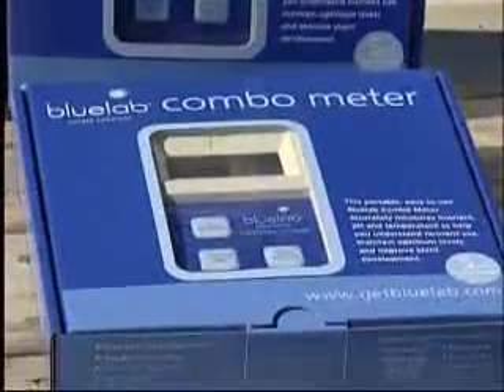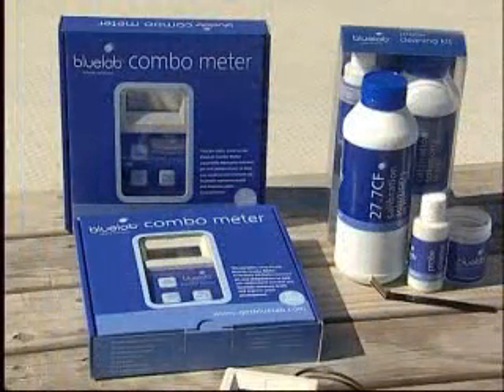The Bluelab combometer is a testament to simplicity, yet highly practical, robust and efficient.